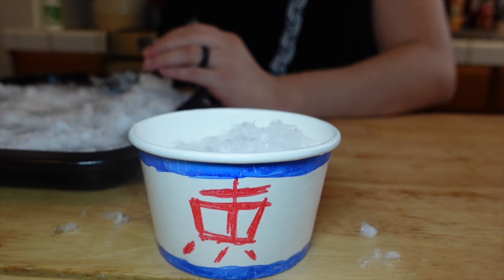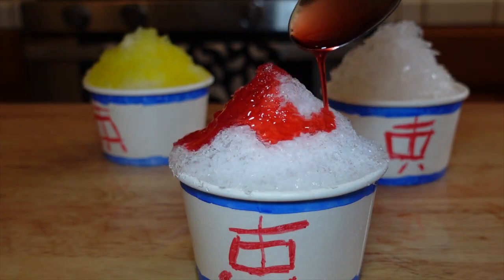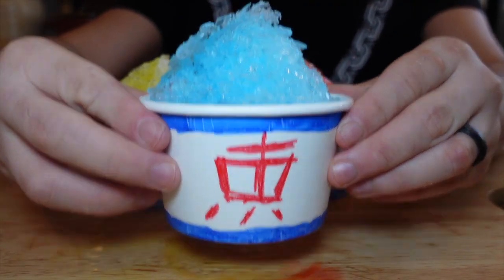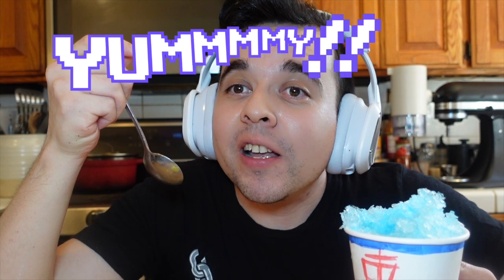Pile the shaved ice high in a bowl or cup and drizzle on some syrup. Go light — it's pretty strong stuff. I'm going for the Alola Blue one first. Kitakami Snowcones are... YUMMY!